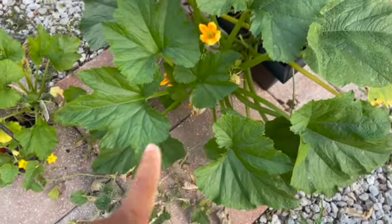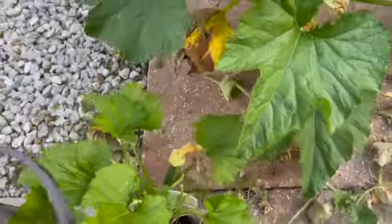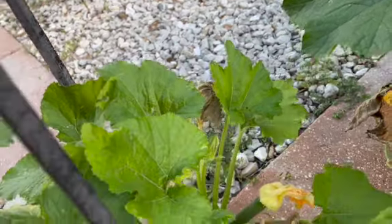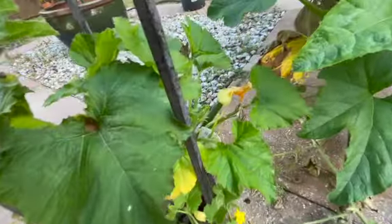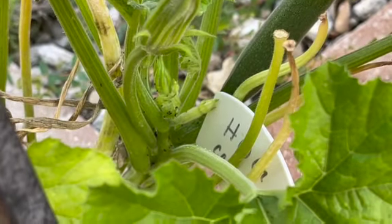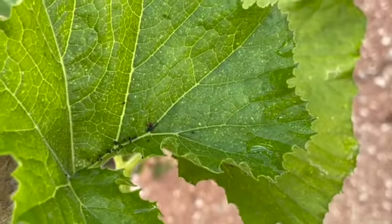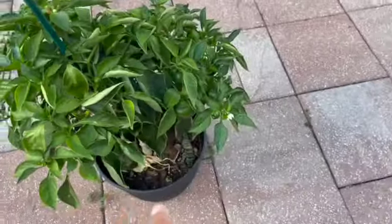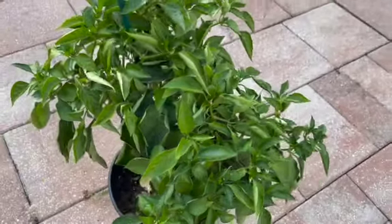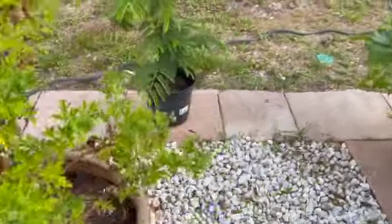Down here I have two tomatoes, which also reminds me I need to spray because I'm starting to see webbing — that's not good. This one is called a chocolate sprinkles; they look like this and then they turn a chocolate color. This big tomato here is called a Parks Whopper. Inside of here I just planted two green bean plants — not sure why, but they are basically trellising upward.